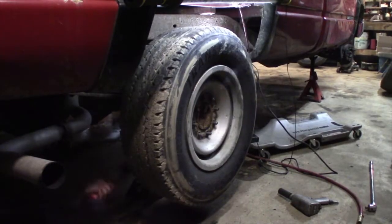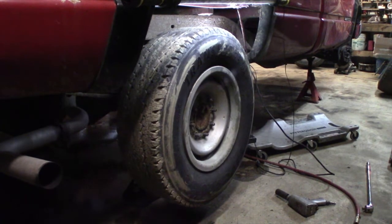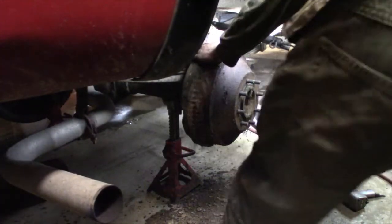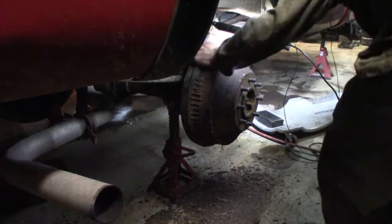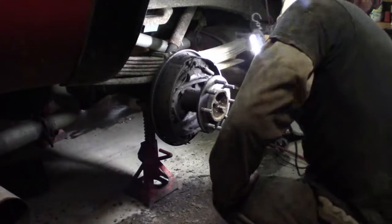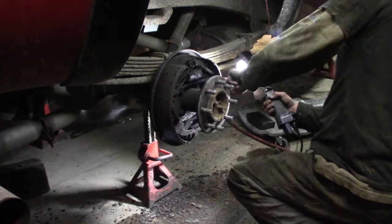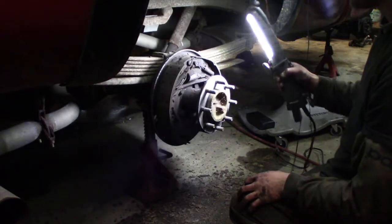Oh my god. The brakes are so big because this is a heavy duty. I'm going to guess it might need shoes. I'm guessing two and a half, thirty seconds — but that's a long time in drums. If you look in the front you can see they're pretty low. If I was doing this for an inspection I would say bring it back in six months, but I think we'll let them go.